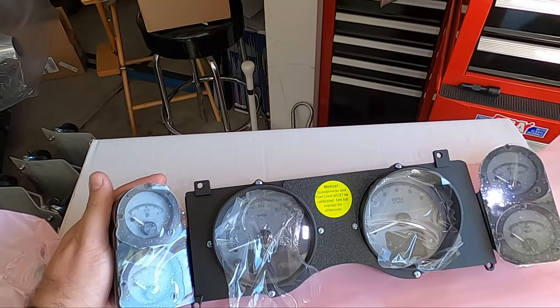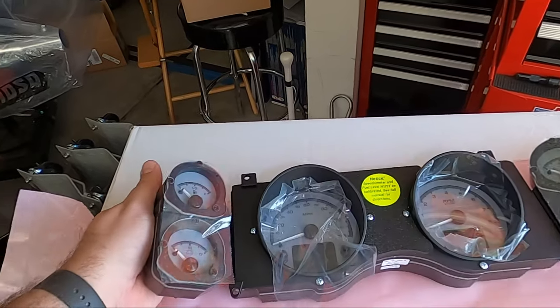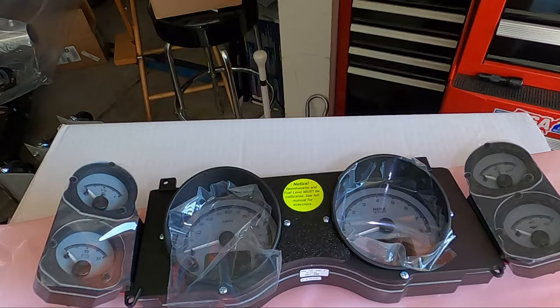That's the look I wanted, and I think it's going to match the interior we're deciding to go with. It's going to look really clean and nice. Let me get the bezel and set it on there so you can kind of see what it looks like on the bezel.